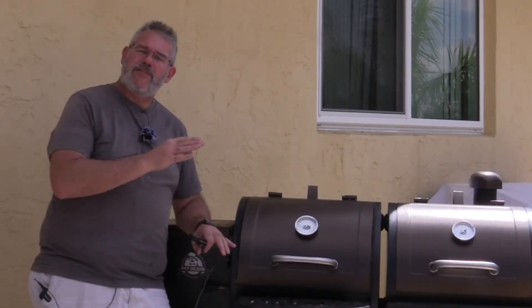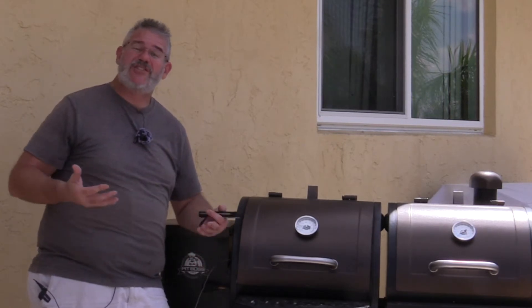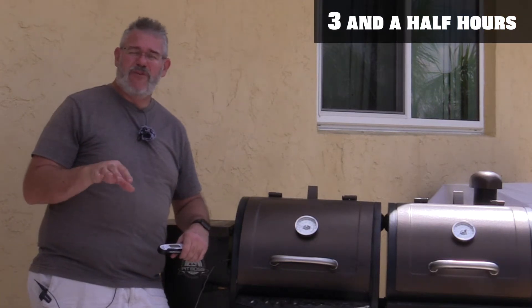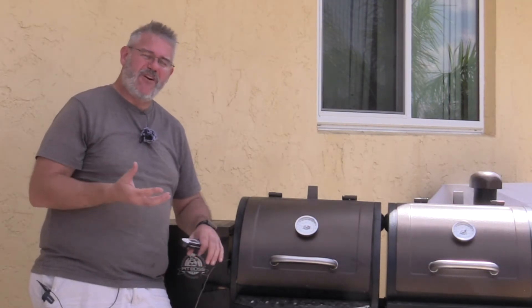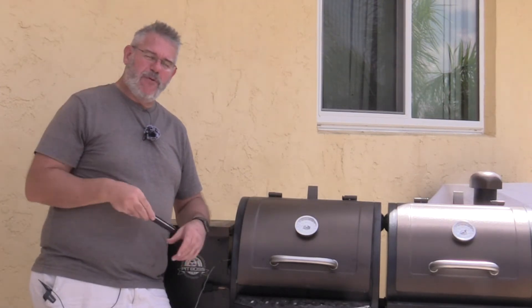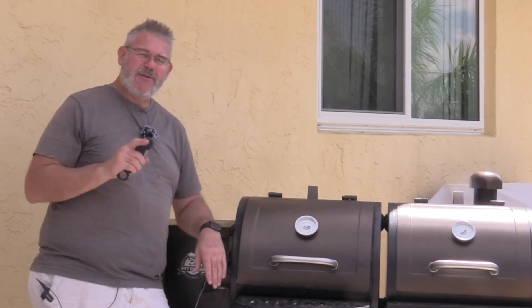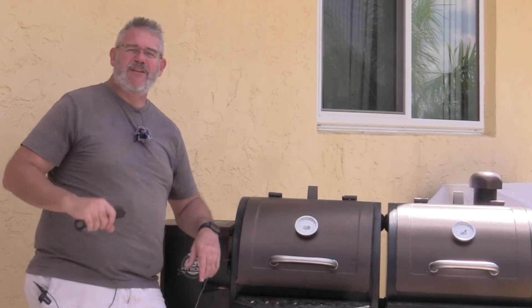So just under three hours in, this thing got up to about 158 degrees and it stayed there a while — it started entering that stall state. I left it in for a while longer, almost another full hour. It's been about three hours and 45 minutes elapsed at this stage, and it's up to about 168 degrees, so it started climbing again. That tells me we're just getting to the end of the stall period. I'm going to probe it in a couple other places with my quick-read thermometer just to make sure the probe we have in there is accurate.